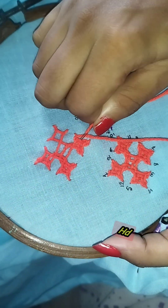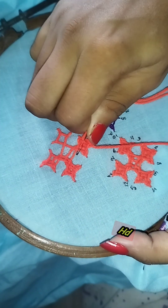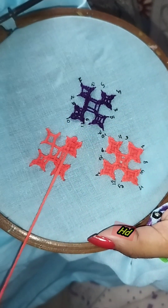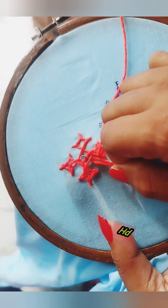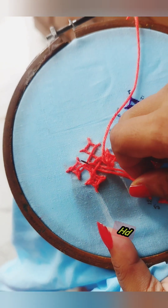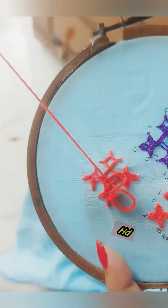If you have a knife, you can use the knife. I will use the knife to use it. We will use the knife and put it on top.